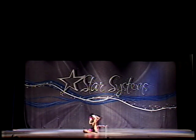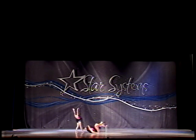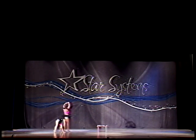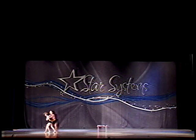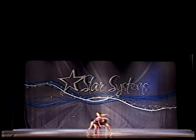Very cool. Really stretching those knees. Good, don't look at the ground. Nice, really push up that floor, girls.